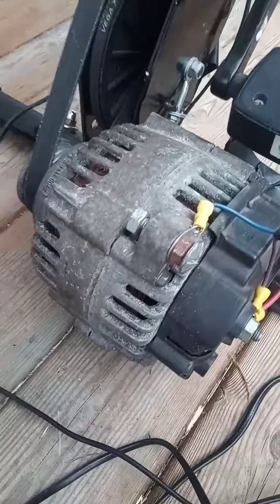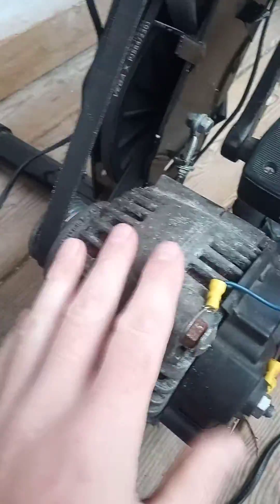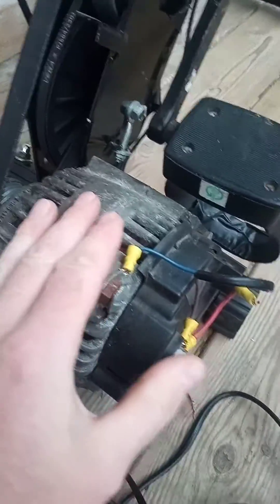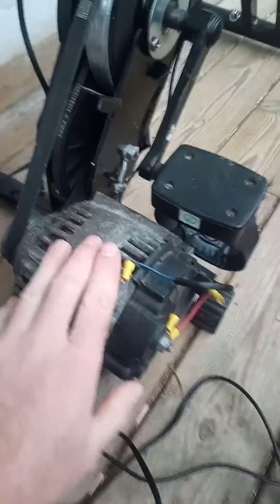On the end of that I fitted a car alternator. If I was doing this project again I wouldn't use an alternator — I'd probably use a permanent magnet generator, which would be a bit more efficient and I'd get more out of it. But this is what I had, so this is what I used.